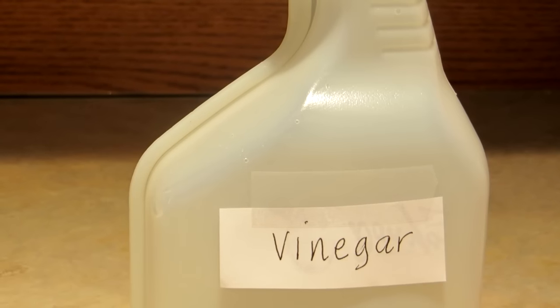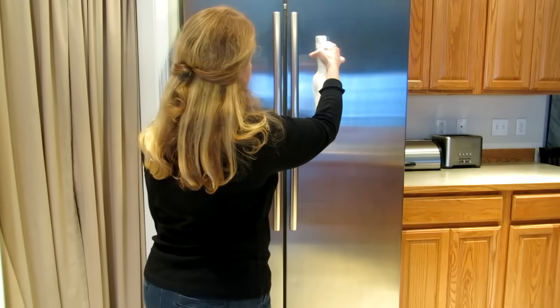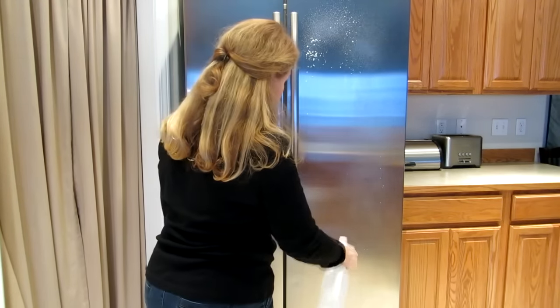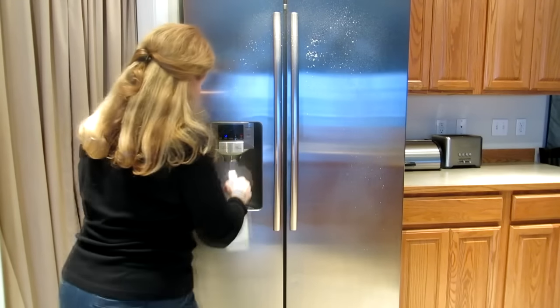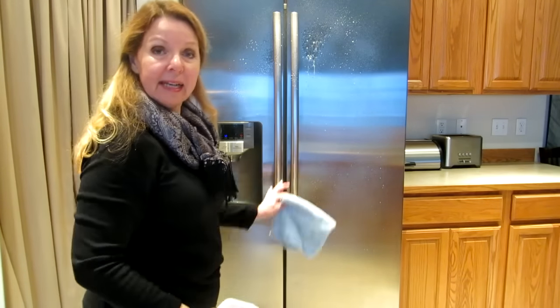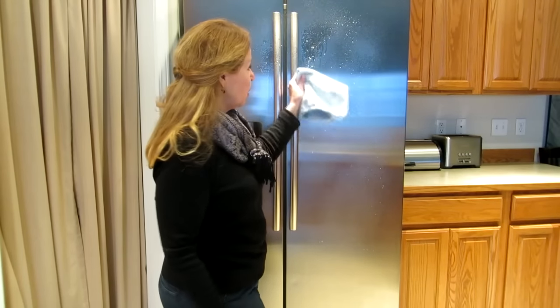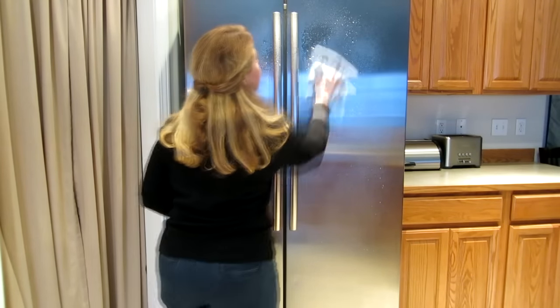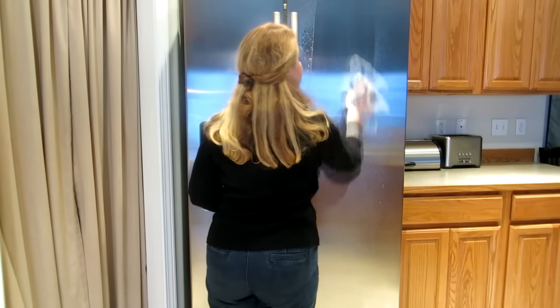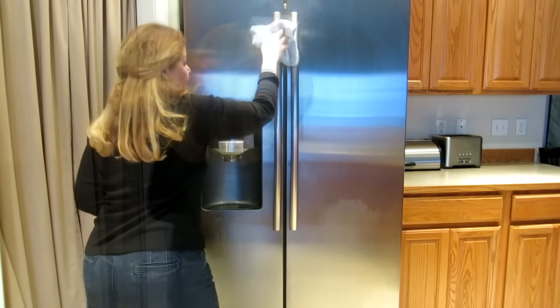Simply take your spray bottle and spray it all over your stainless steel. Stainless steel has a grain like wood — make sure you can tell which way the grain is going. It's usually up and down. Then just wipe it clean and watch all of the streaks disappear.